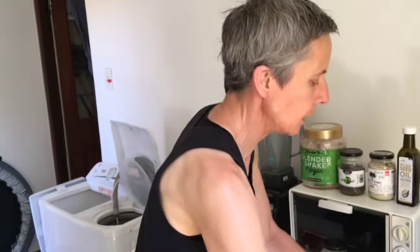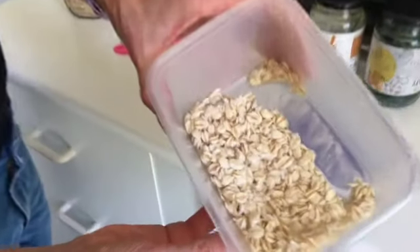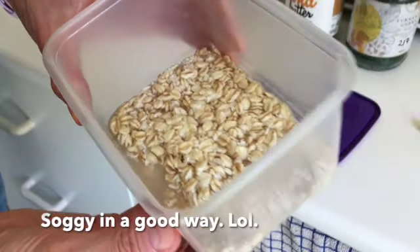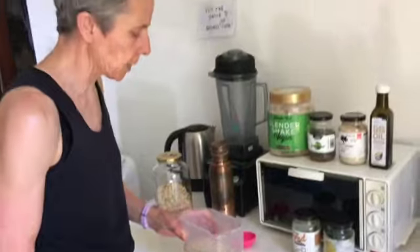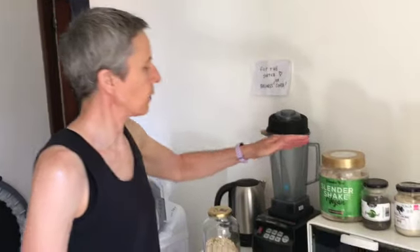We've already soaked some in preparation. This is what they look like now — the soaked oats. You can see they're a bit soggy, I would say. That's a good way of describing them. What we do now is add a variety of things.